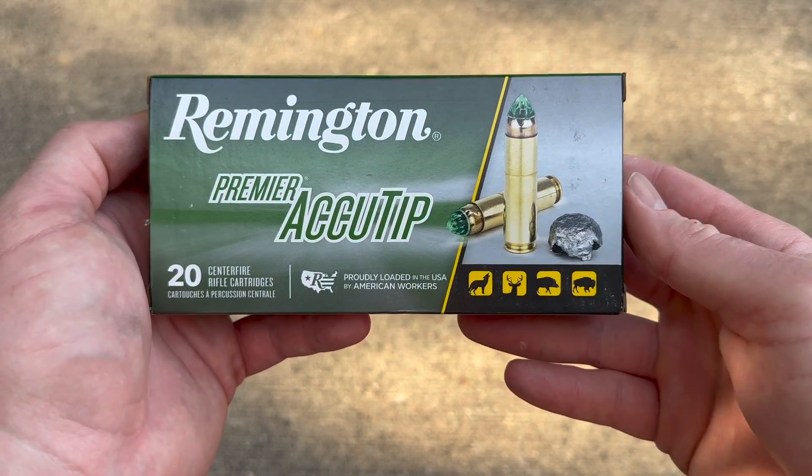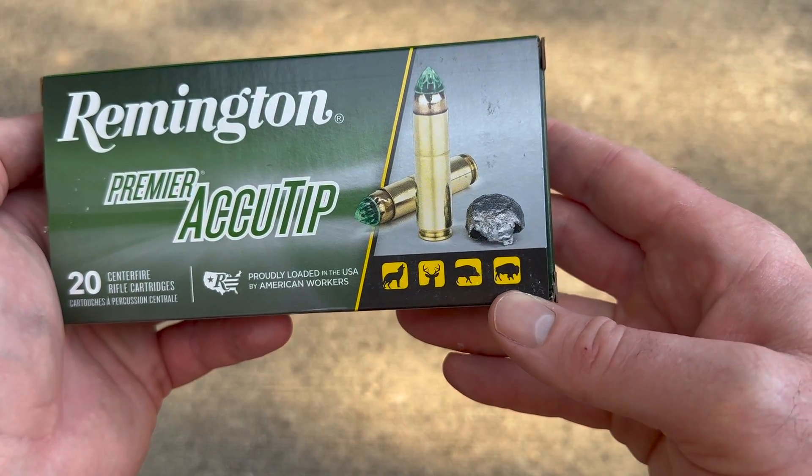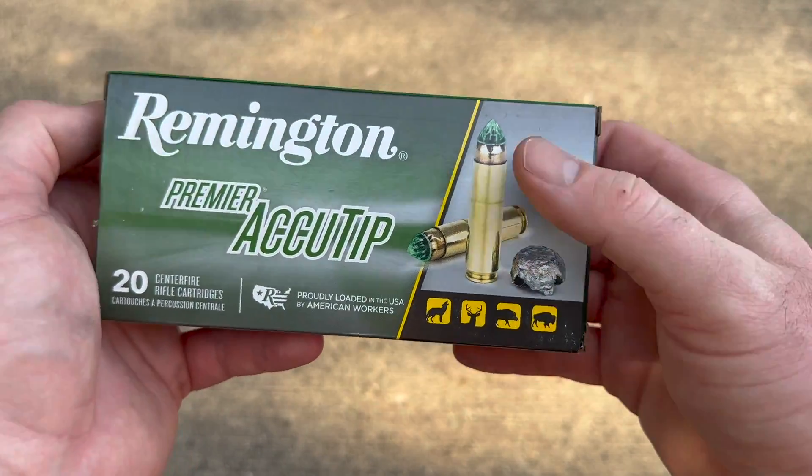Here's a look at the box of that Remington AccuTip ammo. Interestingly, they have a buffalo icon, so I guess if you're going to go buffalo hunting, Remington suggests this. We will see.